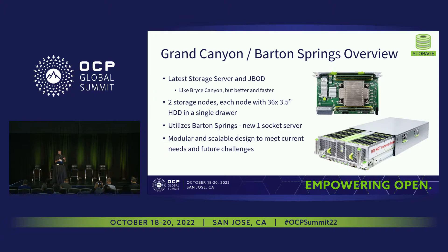Here you can see a picture of the Grand Canyon system with the drawer partially extended in the bottom right-hand corner of this slide. Each 4U drawer accommodates two logical storage nodes, and each storage node supports 36 3.5-inch hard drives for a total of 72 drives in a single drawer. The Grand Canyon system was designed with modularity in mind for easy serviceability as well as allowing the system components to be easily upgraded in the future. On the upper right, there's a photo of the Barton Springs card — our new one socket server used in the system. The server was designed to fit our chassis and deliver the compute specs we needed to meet our system performance goals.